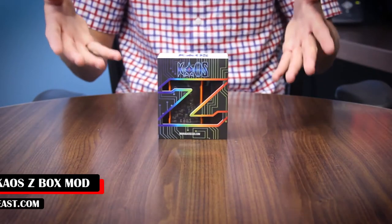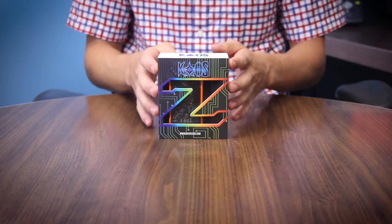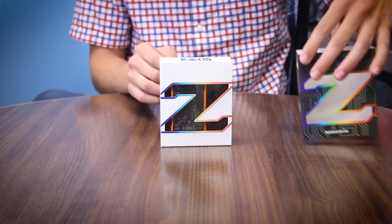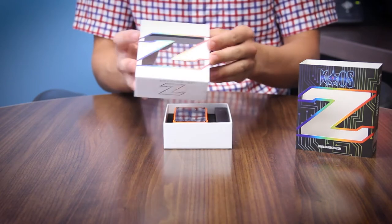Here you go guys, that's the box for the Chaos Z. A little bit different from what Sigelei has ever done — it's got this really cool sleeve on it. There's the back of it if you want to pause and look at that. Pull that out and you get a full view, still that kind of Z shape, which is really cool and really markets the name.